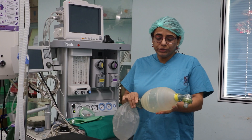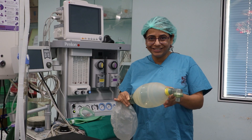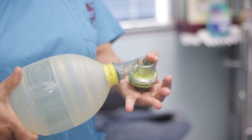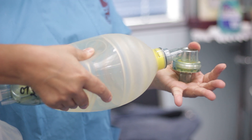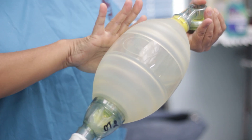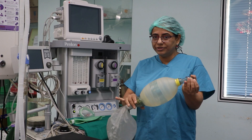Then when you squeeze this bag, it should release on its own — so this is self-inflating, and this is happening. Now when I obstruct the patient end and try to squeeze it, I feel resistance. That means this valve is functioning, and oxygen and air is not going out from the bag in the reverse direction.